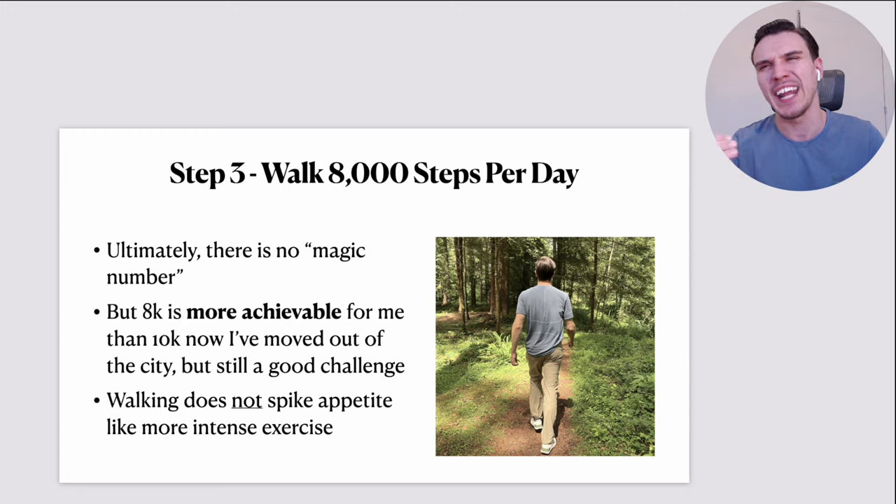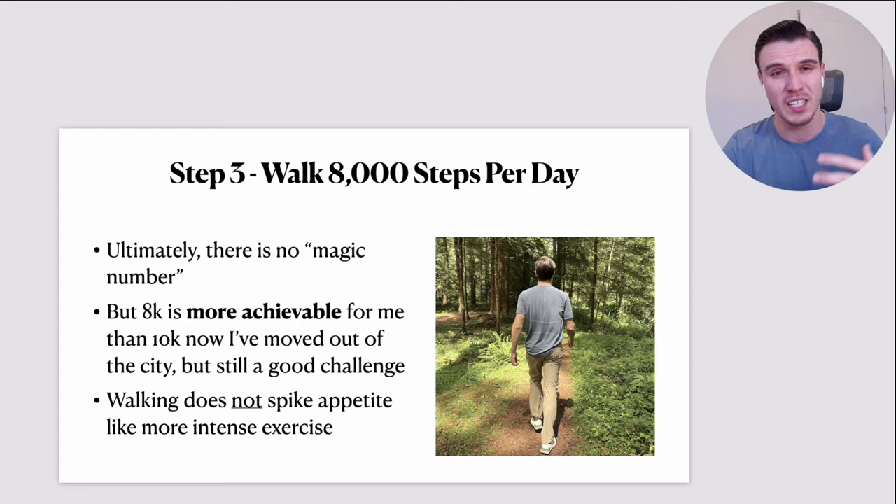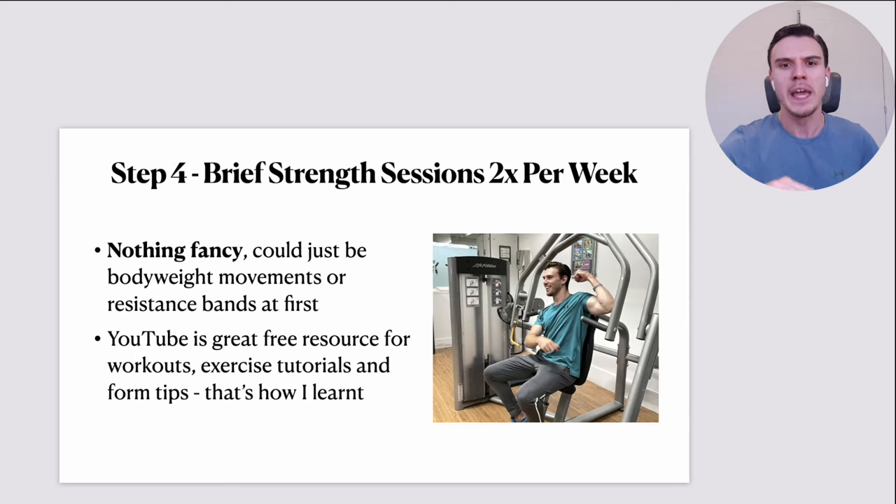Just a caveat: just because an exercise increases your appetite doesn't mean you should avoid it. But for people new to weight loss, it's very risky to suddenly start doing lots of intense exercise that puts them at risk of appetite flying through the roof, because they're not quite sure how to manage and control that. That's more intermediate or advanced stage.